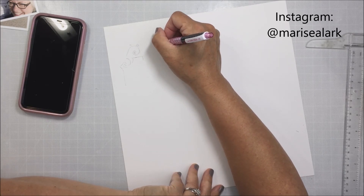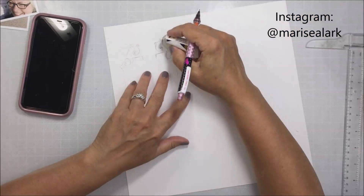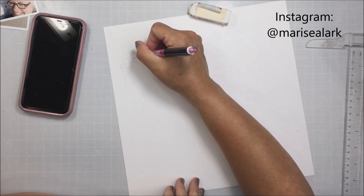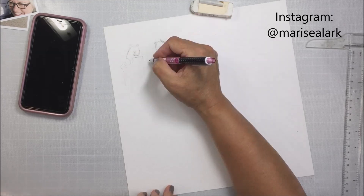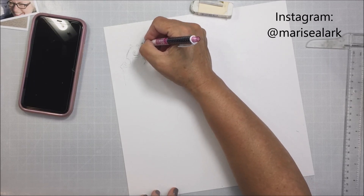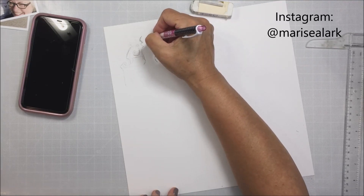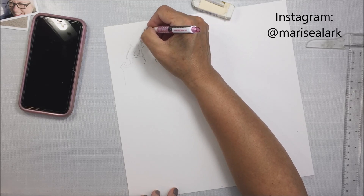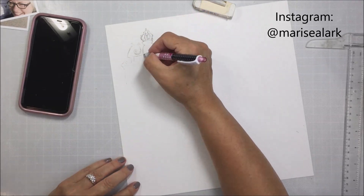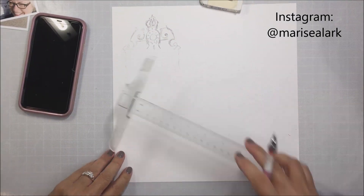I wanted to sketch out some of the scenes from these three photos. The first photo is at the gates, so I went on Pinterest and found a picture I could use as a reference for sketching out the gate — because the photo is a ways back and you can see all the details. I'm just roughly sketching this in, and then I'm going to watercolor paint over top of the sketching.